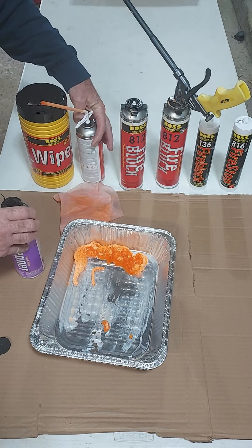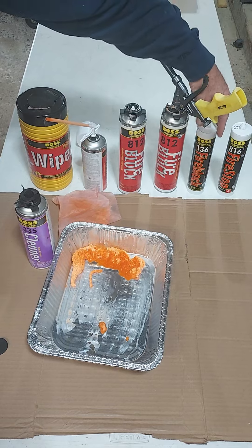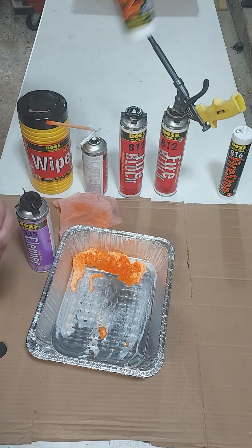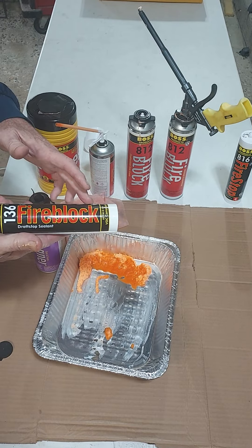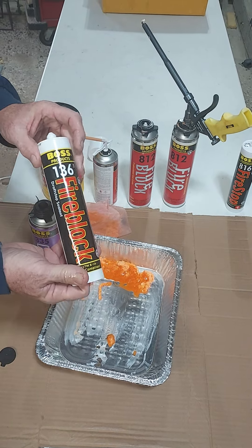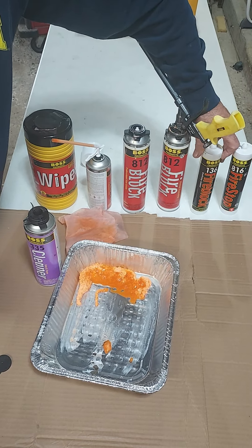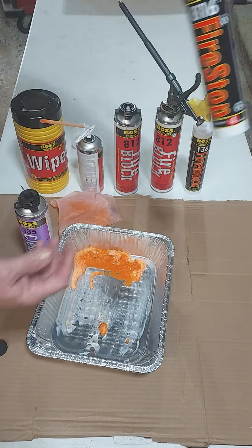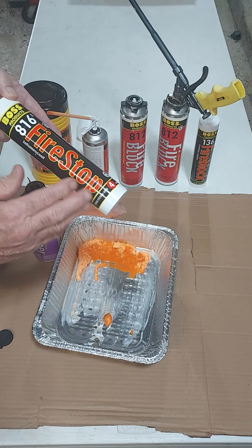This product is for fire blocking in non-fire-rated walls, mostly in residential construction or light commercial. If you need a non-combustible fire block, Plus 136 in a cartridge will meet that demand. And if you're working in a fire-rated wall — like a two-hour, three-hour, or four-hour wall that a builder builds — you need to use a fire stop material.